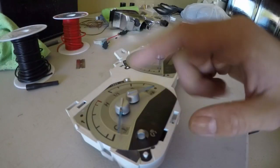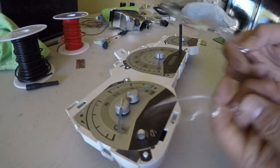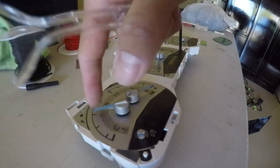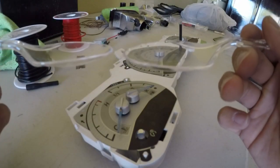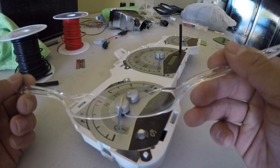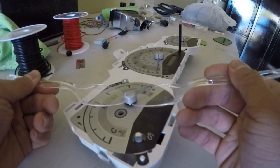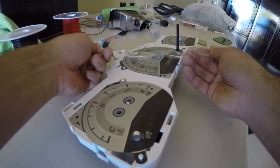Now we're going to start removing these four needles. To remove them you're just going to need two spoons — don't worry about messing them up, I'll show you how to put them back on. Put the spoons on both sides, level out the pressure, and it should pop off. Do that to all of them — you don't need to put too much pressure, just enough to pop them off.